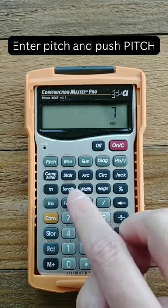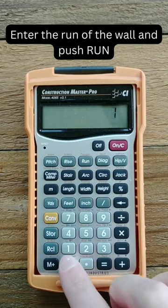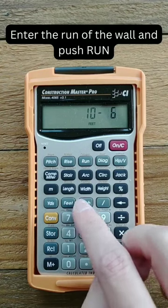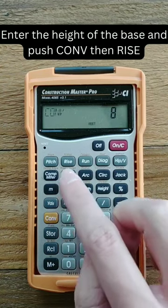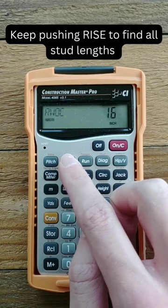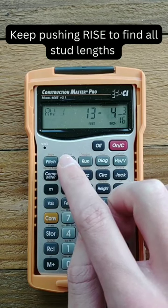First, enter your pitch and press the pitch button. Then enter the run of the wall and press run. Next, enter your height of the base and press convert, followed by the rise, and keep pressing rise to find all the stud lengths.